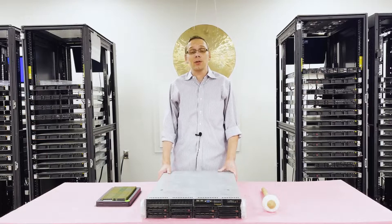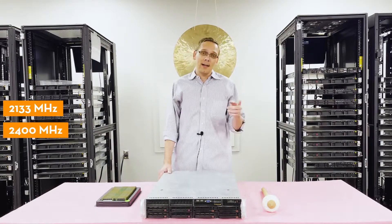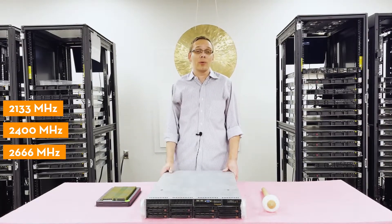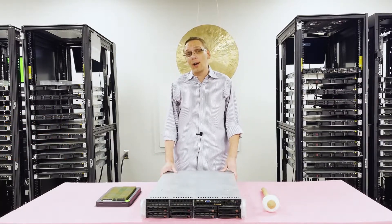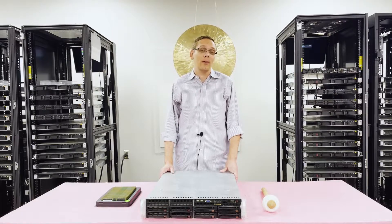As far as speeds are concerned, it's pretty simple — you can use 2133 or 2400. Technically you can put in 2666, but it's just going to clock back down to 2400. So if you have it laying around it will work, but if you're ordering now, just go with the 2400 because it's going to clock down anyway if you go any higher.